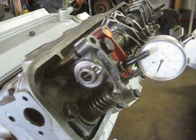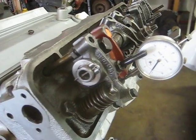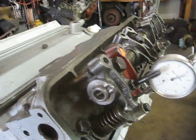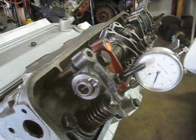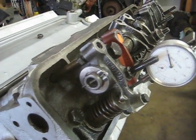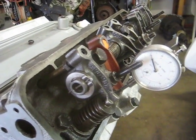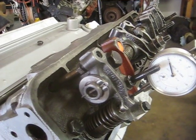Reading through the lift: one hundred thousandths, two hundred thousandths, three hundred thousandths, three fifty, three sixty — that was the peak with the standard rocker on the standard cam. Point three six oh — three sixty lift.